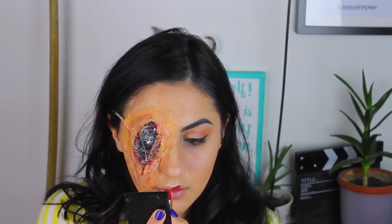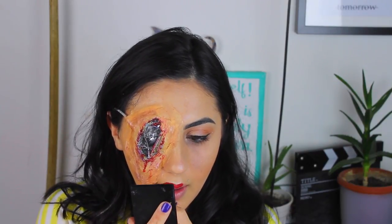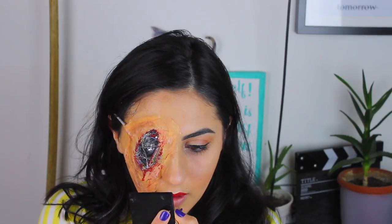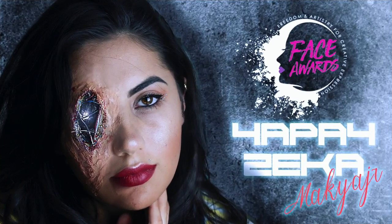Şimdi yapay bir insan olabilirim şu an ama kırmızı ruja hala hayır diyemiyorum. Her neyse, kırmızı rujumu hızlı bir şekilde tek gözümle göre göre uyguladıktan sonra makyajımı bitiriyorum.